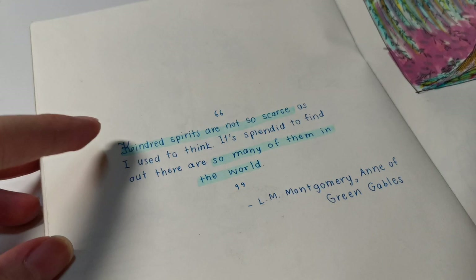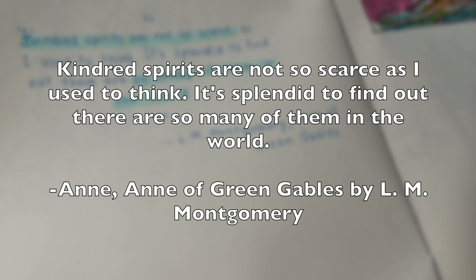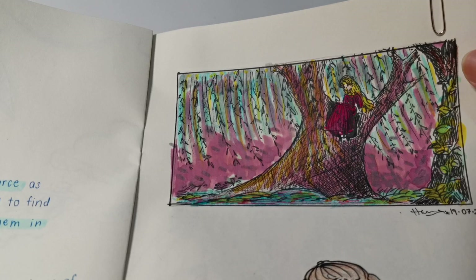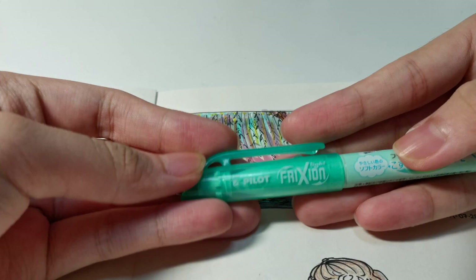This is one of my favourite quotes: 'Kindred spirits are not so scarce as I used to think — it's splendid to find out there are so many of them in the world.' That's from L.M. Montgomery's Anne of Green Gables. Here I was also testing my DIY highlighter hack, and it turned out way, way better than expected.